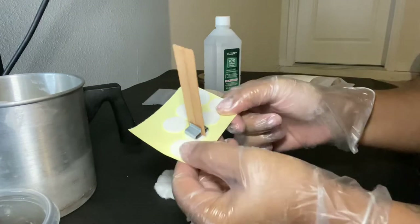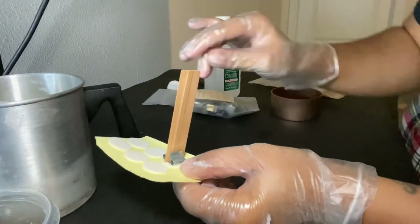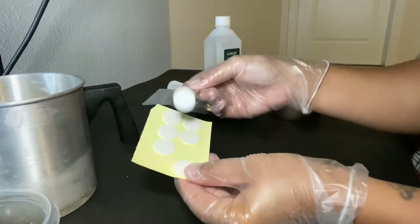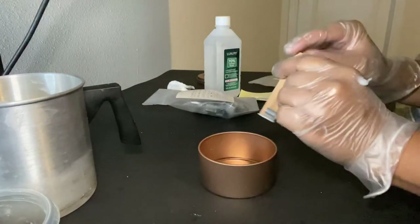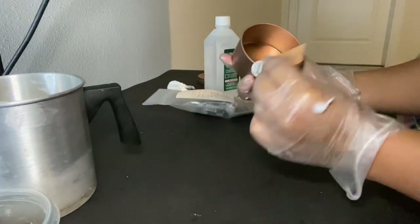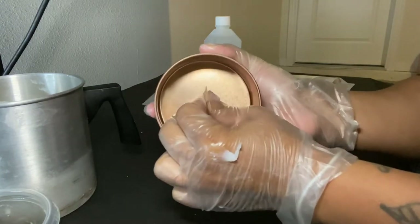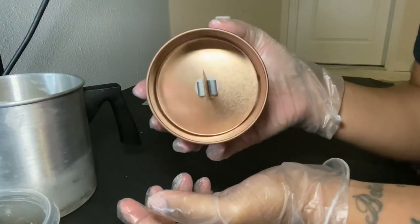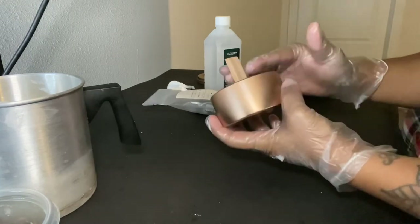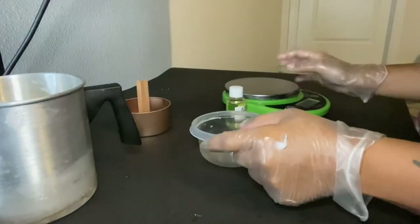We're going to take the wick and stick it into the clip. For anyone who doesn't know what a wooden wick is — they're safe and just like any normal wick as long as you take care of them. Then peel the sticker backing off and press it into the center of the vessel. I like to just eyeball centering it myself rather than using a centering tool.